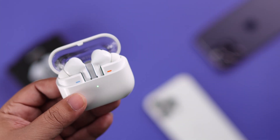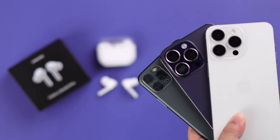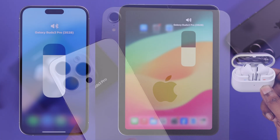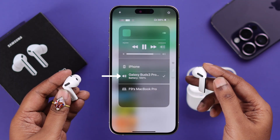Hey there! If you got the Samsung Galaxy Buds 3 Pro and want to Bluetooth pair and connect it to any iPhone, like this iPhone 15, iPad, or any other iOS devices, in this beginner's guide, we are going to show you how to set up the Buds 3 Pro.